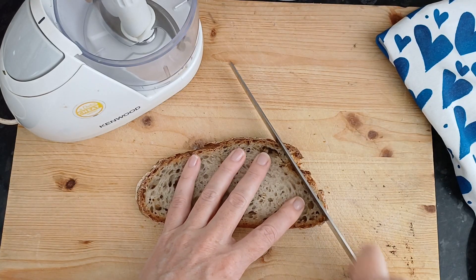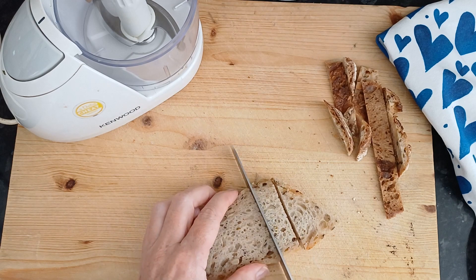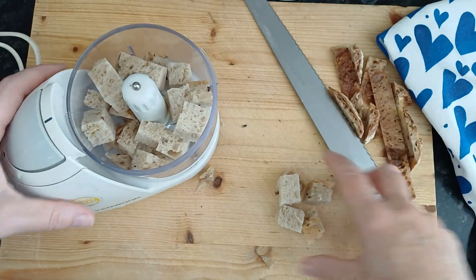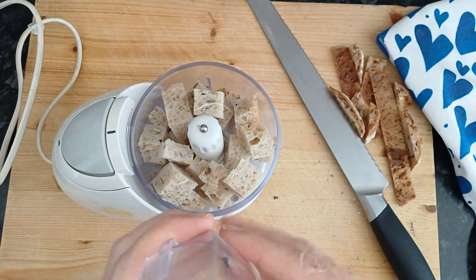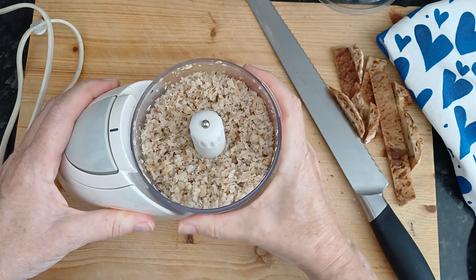Old bread makes the best breadcrumbs. Cut the crusts off and then cut into chunks. I've got this great little gadget called a mini chopper. My kitchen isn't big enough for a food processor, so I use this — but you could put it in a food processor or use a blender and give it a whiz. There we are, your breadcrumbs are ready just like that.